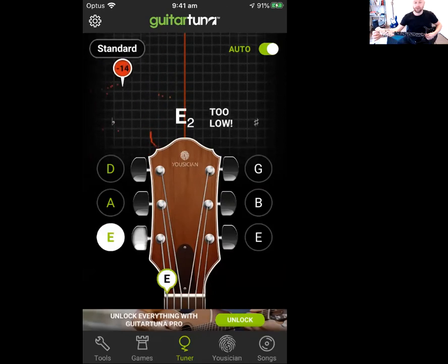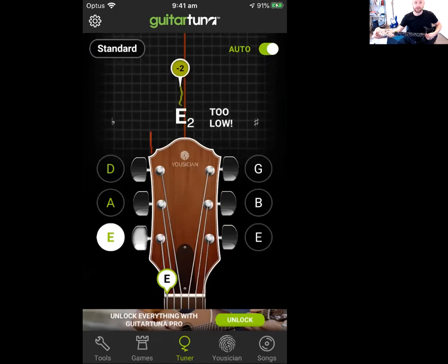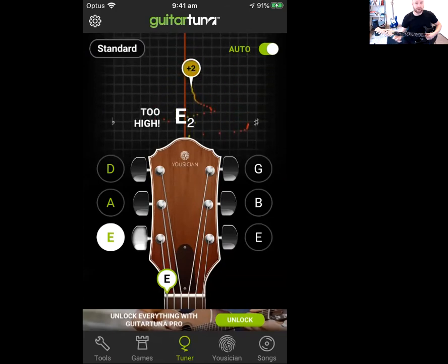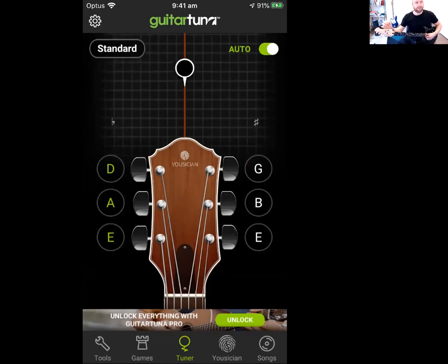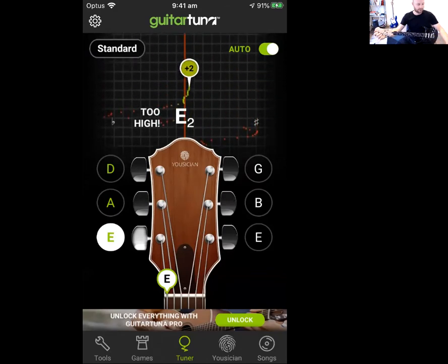At the moment it's telling me my string is too low, so what I've got to do is turn it to tighten it to make sure it goes into tune. It'll make a sound to let you know that that note is in tune. What I recommend is just to turn it and you should be able to feel whether the tension gets a lot tighter or looser — that will help you understand what it's actually doing.